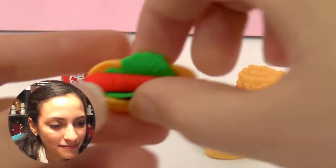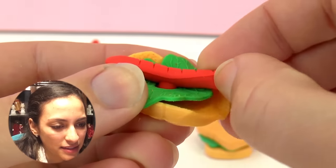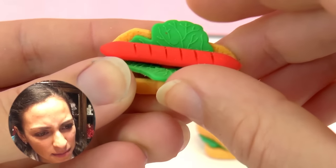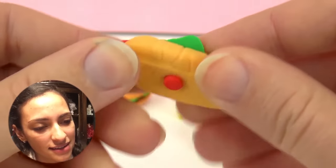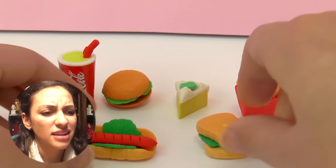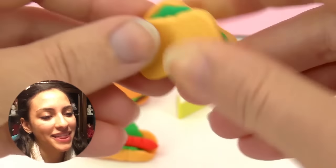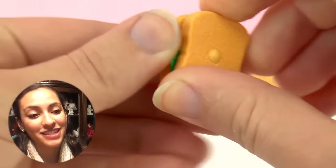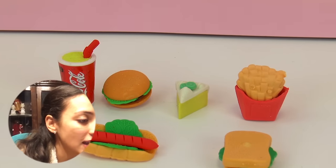Here we have fries, and they come apart. Then we have the hot dog — it also comes apart: we have the lettuce, the bun, and the hot dog. And we have the sandwich, which is a vegetarian sandwich because it only has lettuce inside.